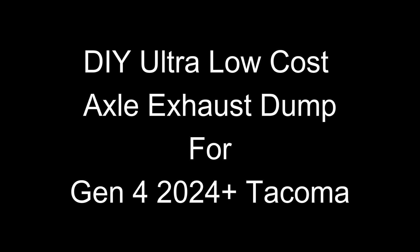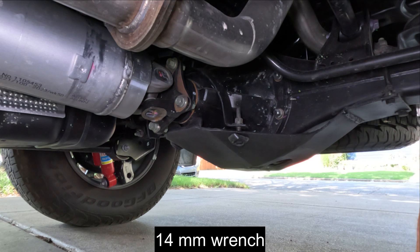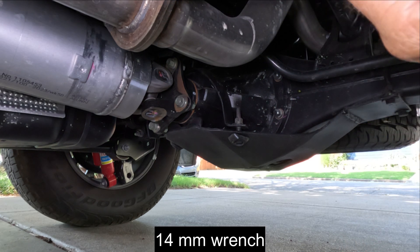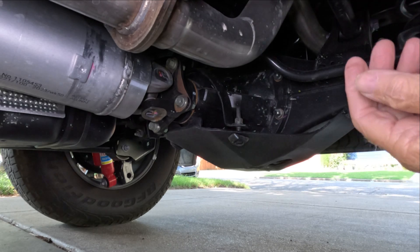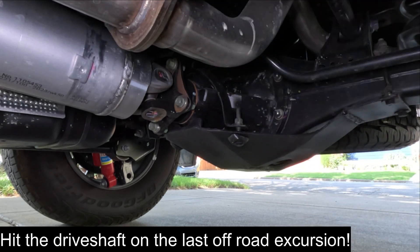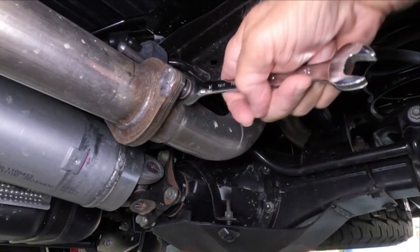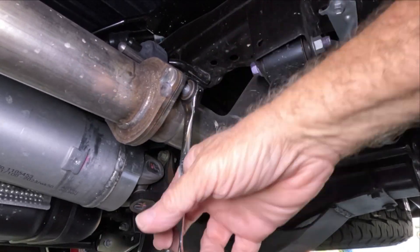Hello YouTube. I think I really need to work on shorter titles — removing the resonator exhaust tip from the pickup. I personally don't like seeing the huge thing hanging down, but it can also get dragged on and crushed when going over obstacles. We'll be removing it and modifying it into an exhaust dump.